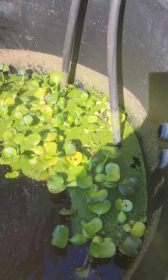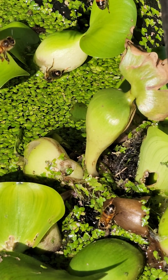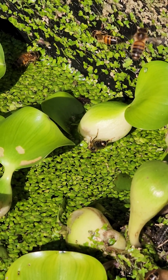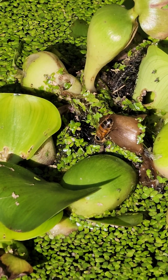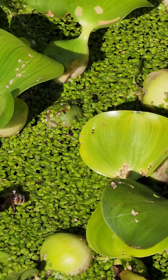They land on the water hyacinths — let me see if I can get a close one. You can see she's drinking away. They can even walk across the duckweed and land. If they fall on the water, they can get back up. You can see there's another one drinking, and there's plenty around.